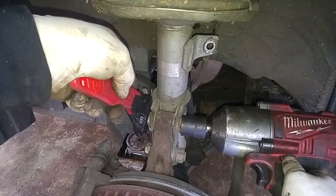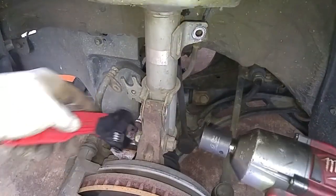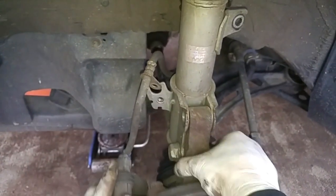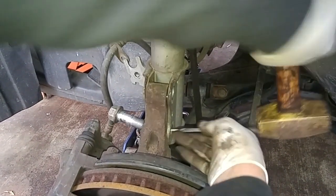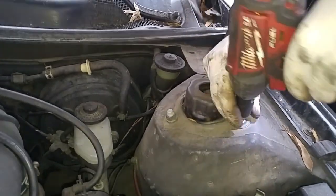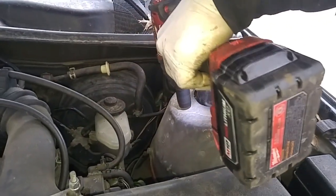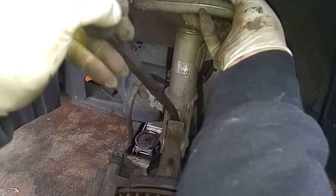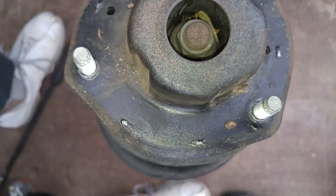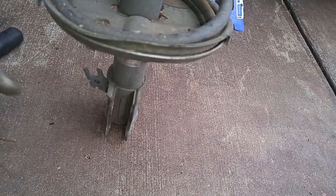This is a 22mm impact socket to take the nut off. We've got 14mm nuts that secure the upper strut. On this last one before I take it off, I'm going to use my right hand to hold the strut from collapsing, then I'll use my pry tool to get it separated. Before we start taking everything apart, just note the double arrows on the upper strut mount pointing towards the outside wheel.